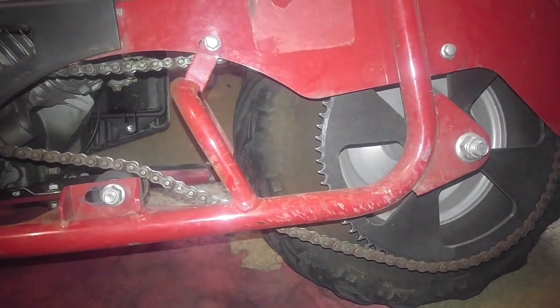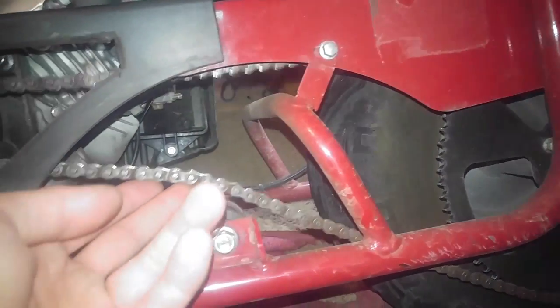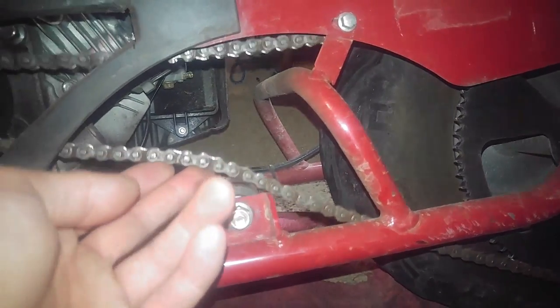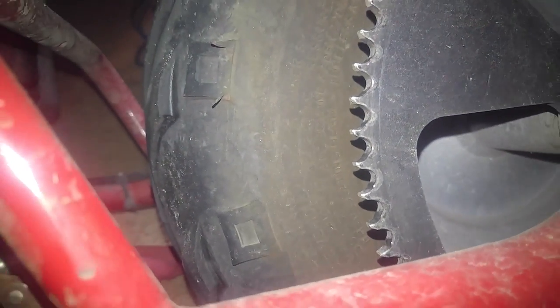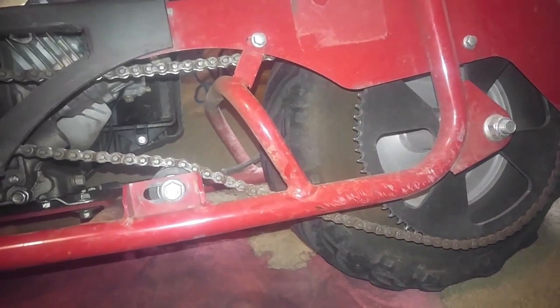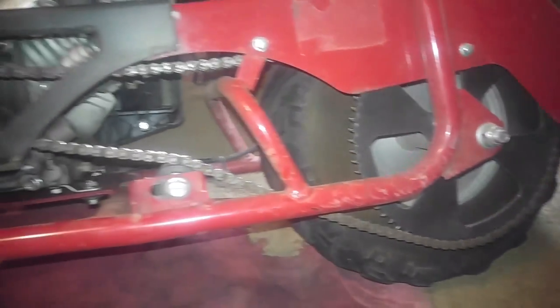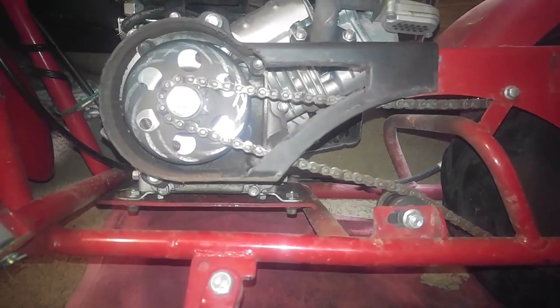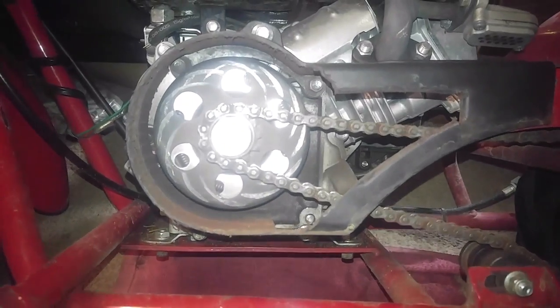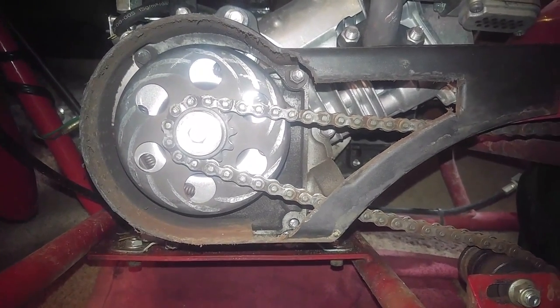In my past videos I said I had little to no slack, but you might want a little more slack than what I showed in the previous videos, because bent upward teeth is not a good thing — that just tears the hell out of your sprocket. And I'm back on the rat rod thing going on here, which just looks cool as hell.